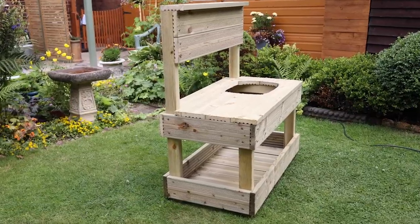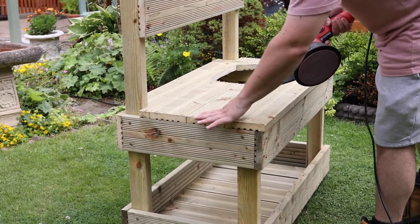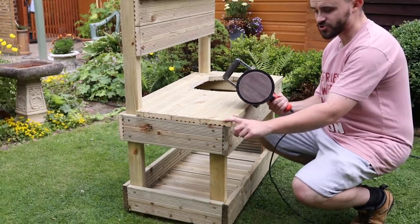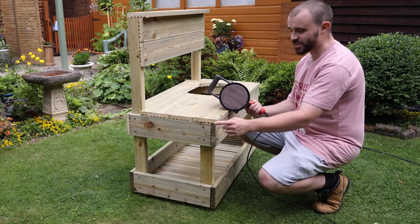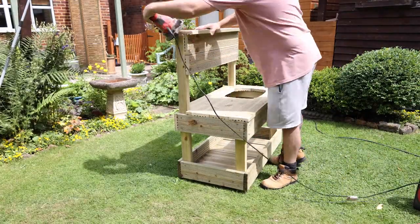Before I start adding decorative details, I'm first going to go around and sand all the sharp edges to make sure they're rounded over a little bit and nice and smooth. I'm also going to concentrate on the corners, because the last thing you want is any sharp corners sticking out, so going over with some sandpaper should smooth it out nicely.